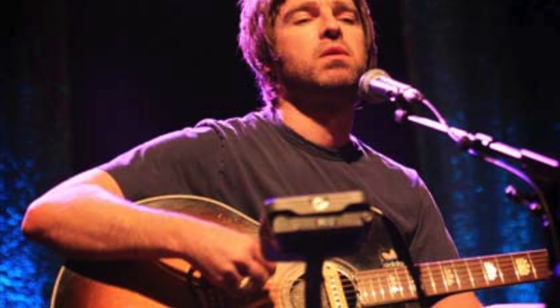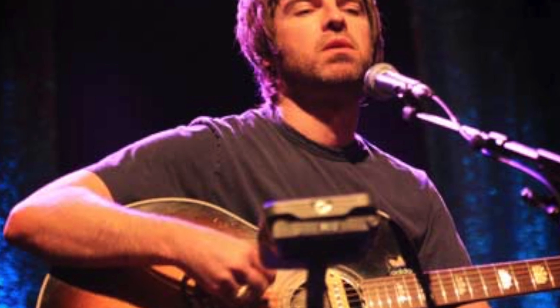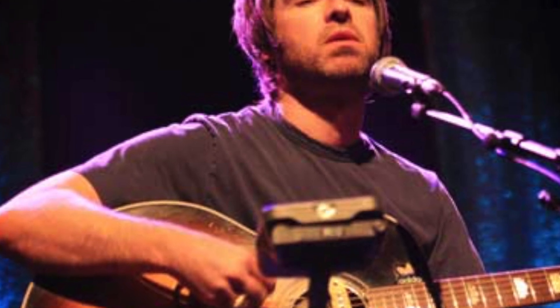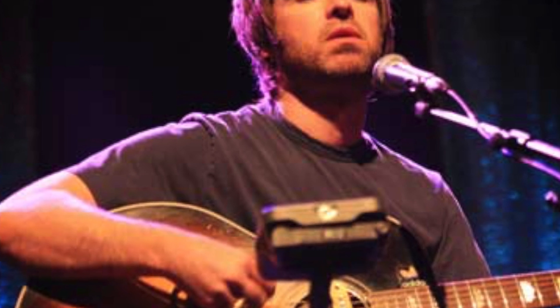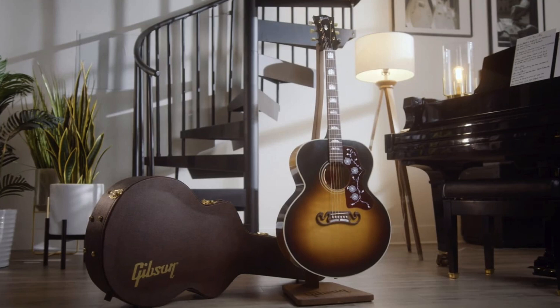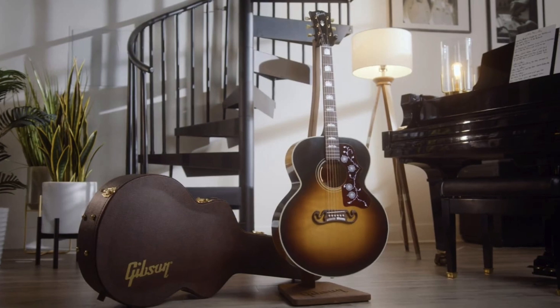So after the announcement, I started doing what anybody would do — searching on the internet. I found a mention of it from 2019 in an interview that Noel did, saying that Gibson had actually studied his J150 guitar, took a bunch of pictures, and basically wanted to do an exact replica of it. He also said that a whole new album of songs written during the Oasis era would be released sometime that year. And it was confirmed by Gibson that the guitars had been made and would be released in June of 2021.